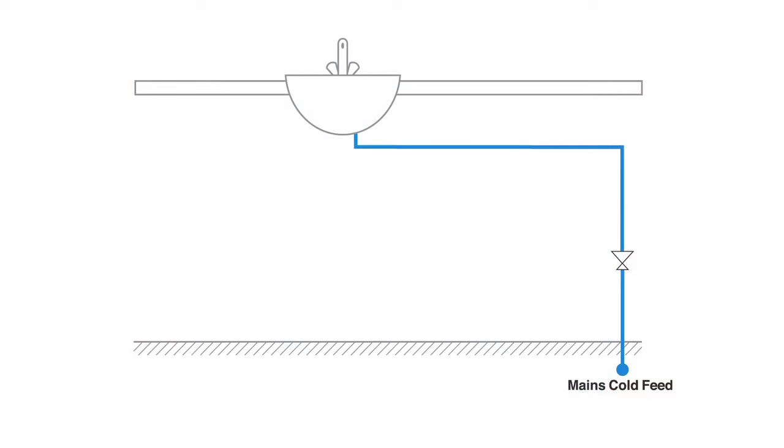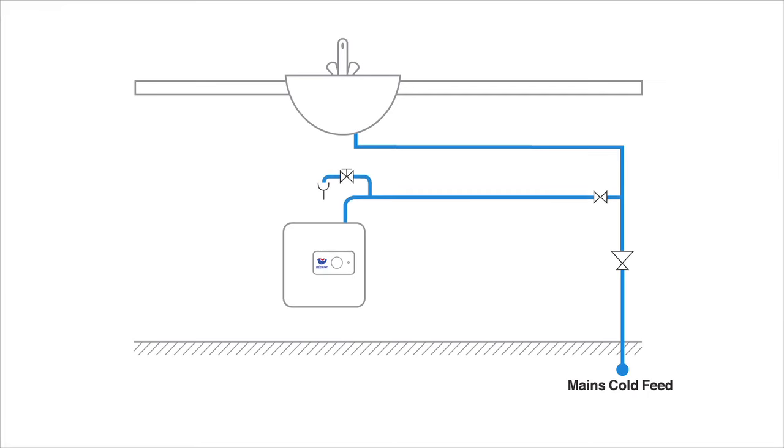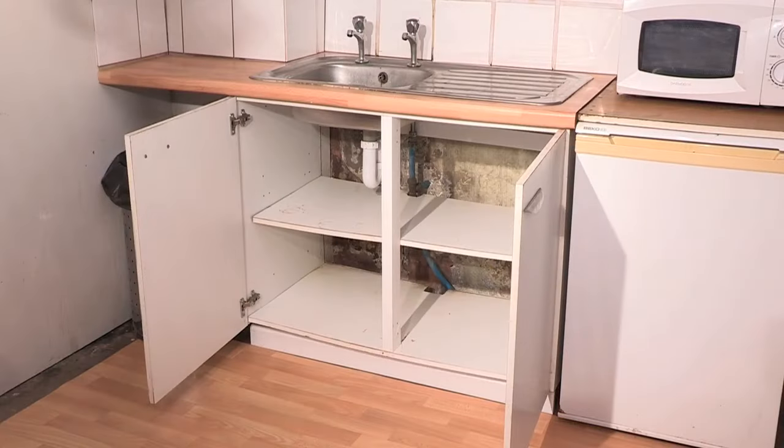The Regent water heater is of the unvented type, meaning it's designed to be connected directly to a mains-fed water supply. It is powered by a 13 amp outlet. No special taps are required and the hot water produced is supplied at equal pressure to the mains water supply. The Regent water heater is under-sink, so it can be housed in a cupboard.